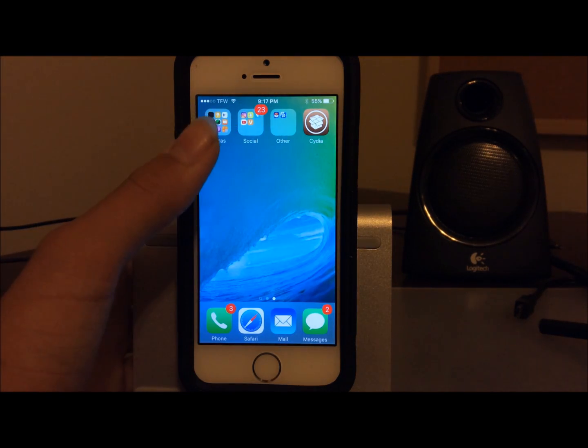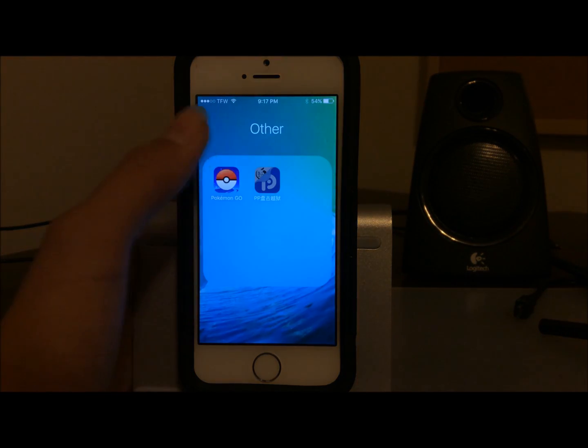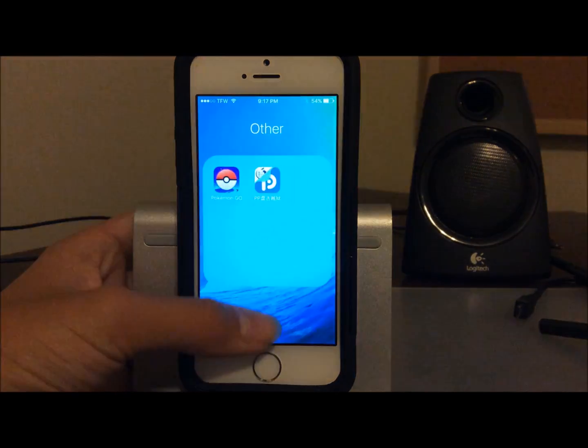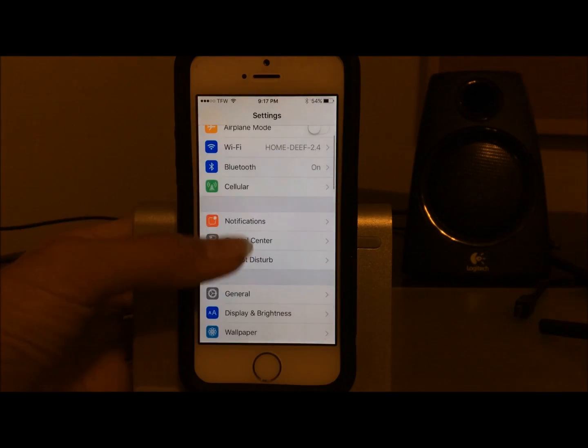The first thing you're going to want to do is open the PP jailbreak app — the one that is still on your home screen and still working. Go ahead and open it up, let it sit on that screen, then go back to your home screen.